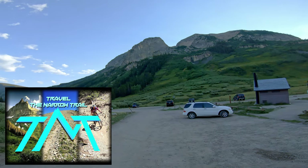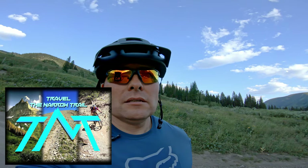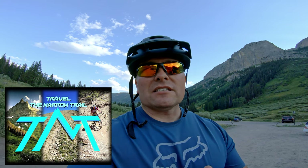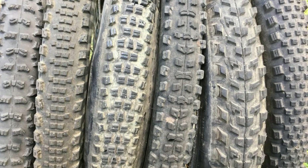Welcome aboard the channel. In a previous video I said I was going to do a review on the new tires I was switching to, and this is that video. The tires we're going to be looking at are not a matched brand name set — is it wrong to run different brand name tires on front and back? No, of course not. Many people do this all the time for various reasons.